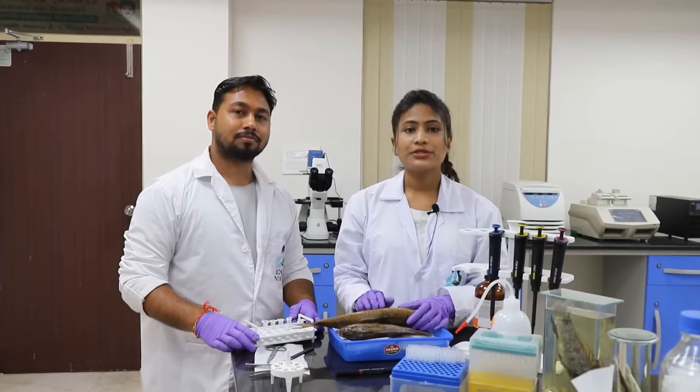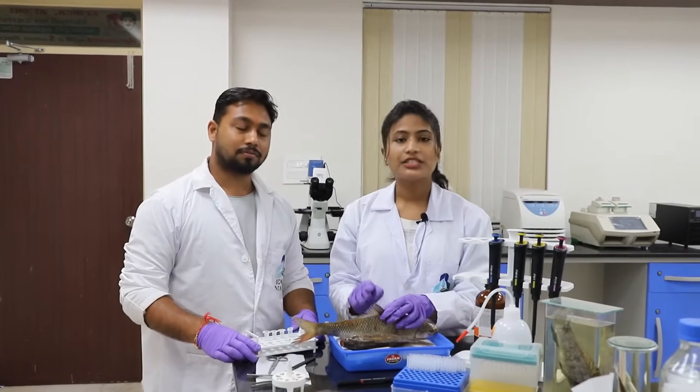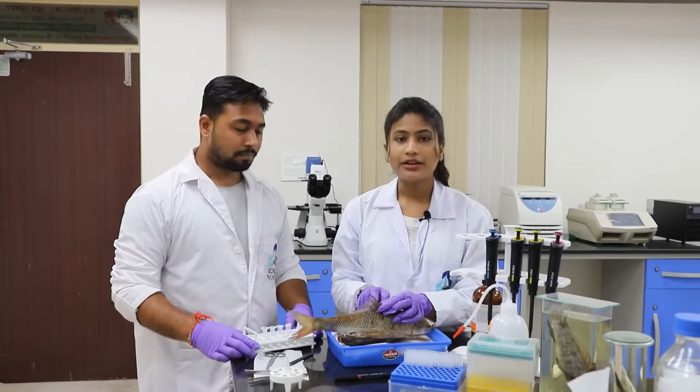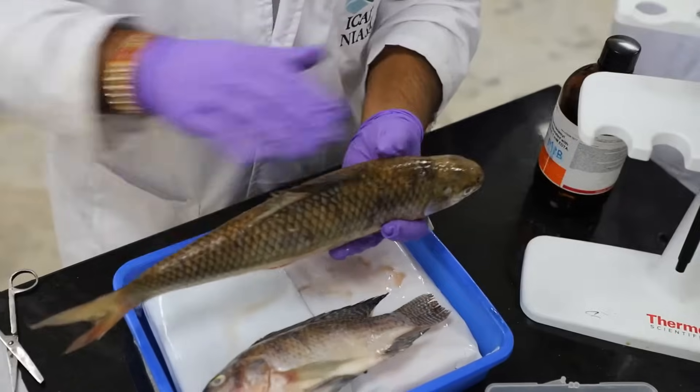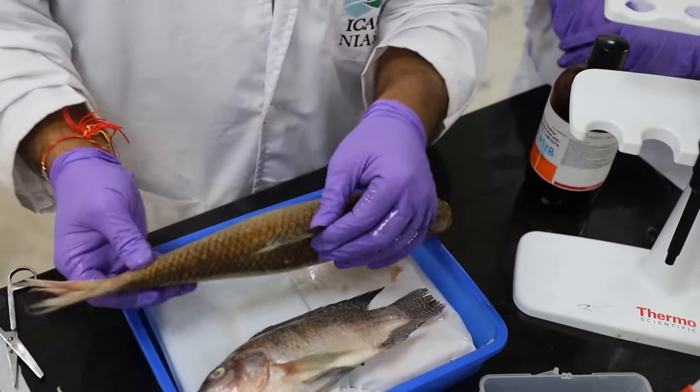Today one of my colleagues will help me with the procedure, so let's go to the lab. We are using tilapia fish for DNA isolation. For this we need to cut a small piece of sample, and we are using scissors to cut the dorsal fin. This is our dorsal side of the fish and this is our ventral side.